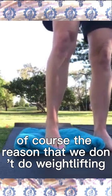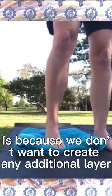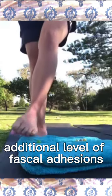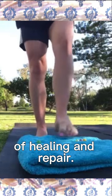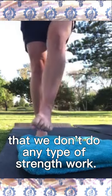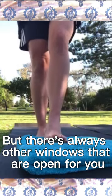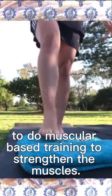The reason that we don't do weightlifting during the fascia training is because we don't want to create any additional layer of fascia adhesions. Because fascia is also a mechanism of healing and repair. So this is the only time that we don't do any type of strength work, but there are always other windows open for you to do muscular-based training to strengthen the muscles.